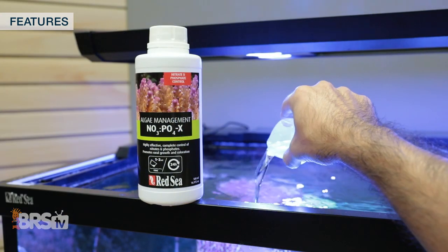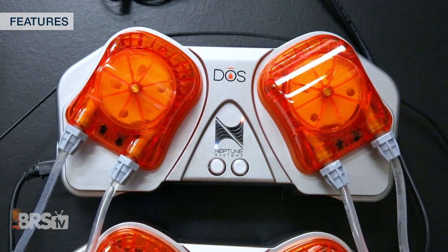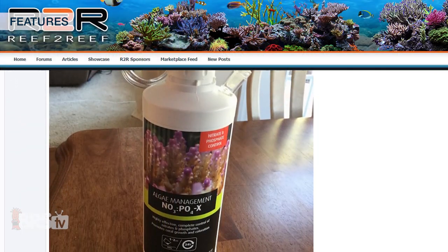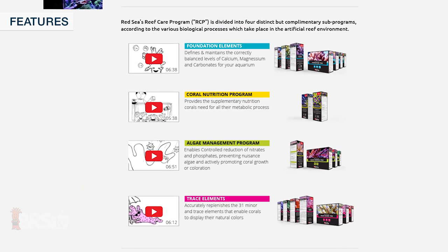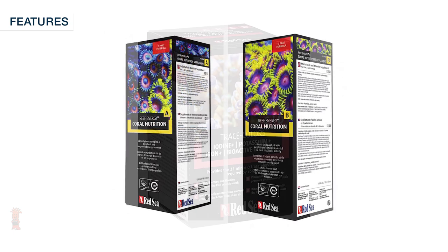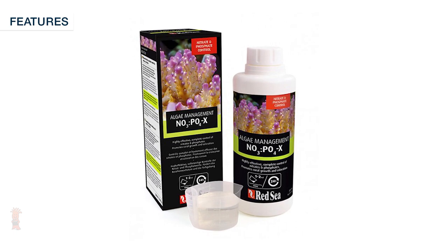Dosing NOPOX can be super simple either by hand, or for larger doses or tank volumes it can be hooked up to a dosing pump for more accurate and hands-free automatic dosing straight from the bottle. NOPOX is also part of an easy-to-use Red Sea Reef Care program, which allows for an all-encompassing system of providing major foundation elements, coral nutrition, trace and minor elements supplementing, and algae management with NOPOX and testing, all under the Red Sea name.